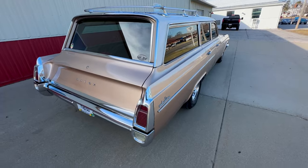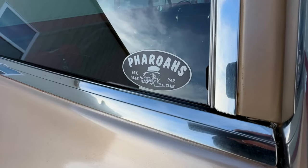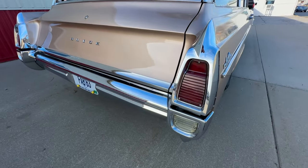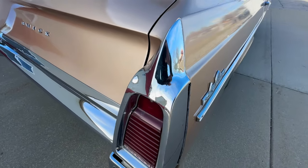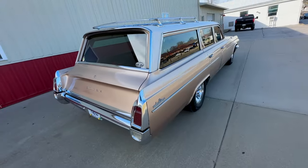We've got the Faro's Car Club sticker, which is a local St. Louis area car club — pretty cool. Pretty nice trim to start with. It's got some pits in it, so we're going to replate that stuff and make it look nice and clean. Overall, this Buick wagon is a really sharp car.